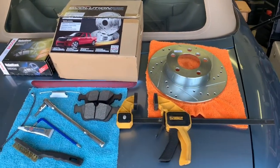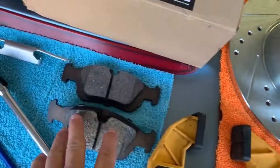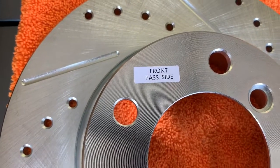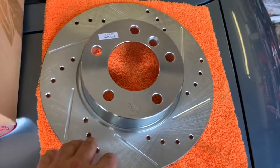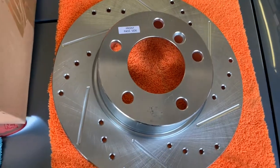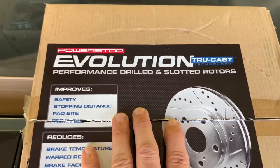This is everything I picked up to do these brakes - I got all this stuff from Rock Auto. The rotor set came as a pair, it was around 90 bucks. Brake pads were 20 to 30 bucks. The rotors are Power Stop Evolution true cast slotted and drilled rotors.